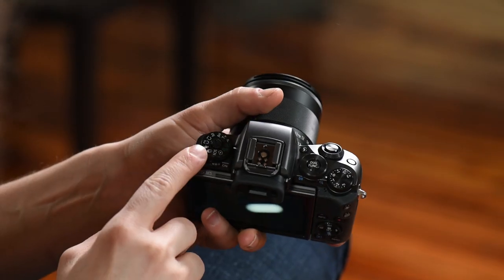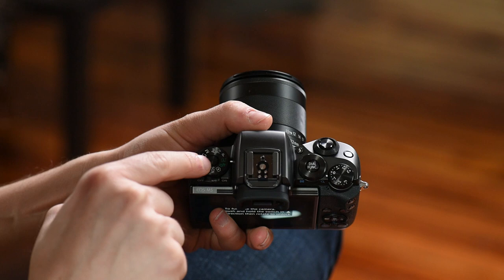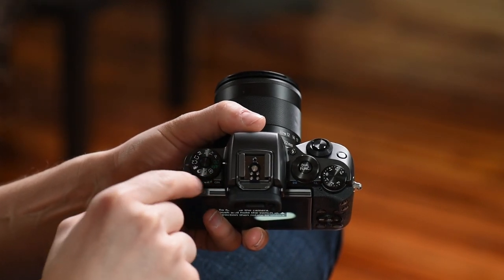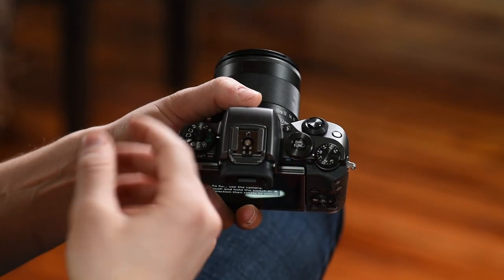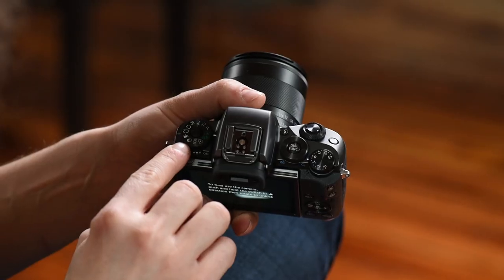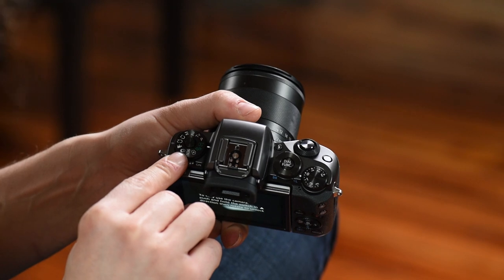Coming around to the top, this is your mode dial. This is where you set it if you're in auto — you'll see full green. Going around the wheel you'll see P, TV for shutter priority, AV for aperture priority, M for full manual where you make all the changes. C1 is custom 1, C2 is custom 2. Movie mode, and this weird-looking dial with three intertwining circles is HDR mode. In that mode pressing the shutter takes three pictures and merges them together giving you a high dynamic range image. Then you've got scene mode — things like portrait, food, or panning — creative assist mode, hybrid auto, and full auto.